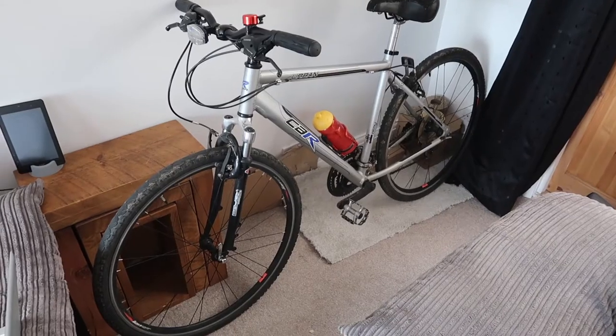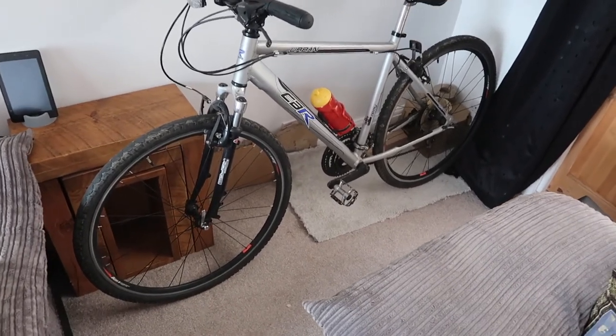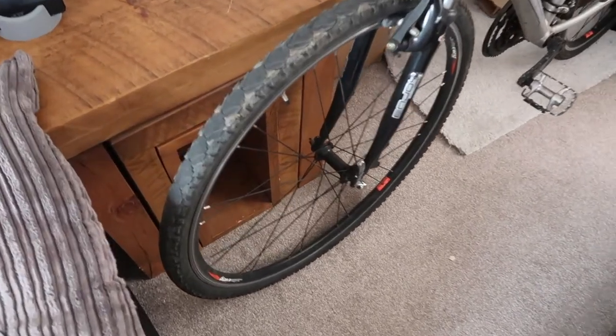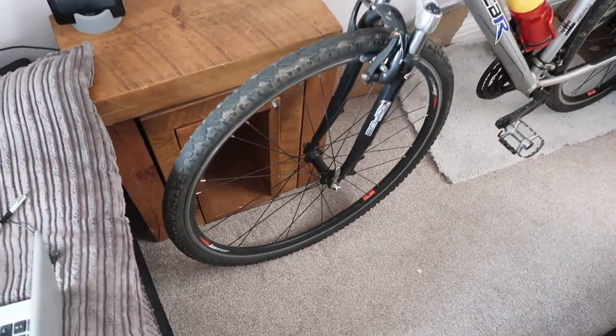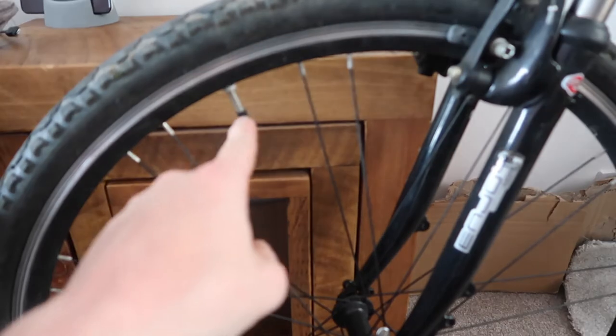Here is my new hybrid bike. I'm told these tyres are wearing thin, but they're not too expensive to change. The only thing I don't like is the valves — they're very thin and need a special pump that Caroline gave me. If I change the tyres, I'll probably change the inner tubes and get a normal valve.